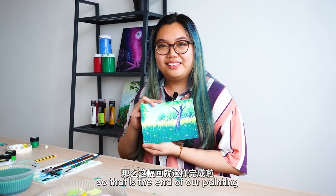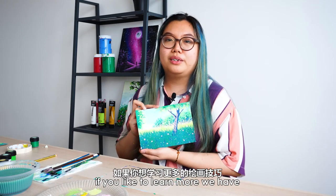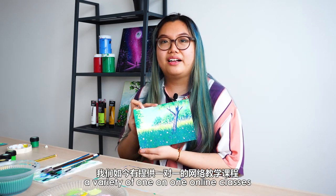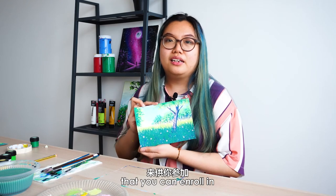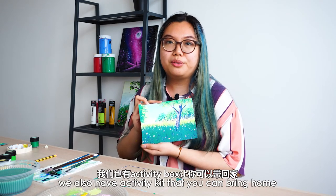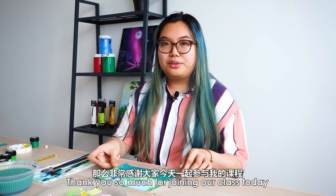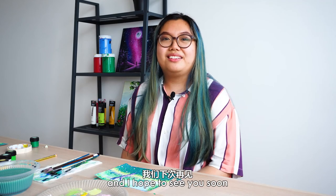So that's the end of our painting. I hope you found that easy, fun and informative. If you'd like to learn more, we have a variety of one on one online classes that you can enroll in. If you'd like to learn at your own pace, we also have activity kits that you can bring home and make art with. Thank you so much for joining our class today, and I hope to see you soon.